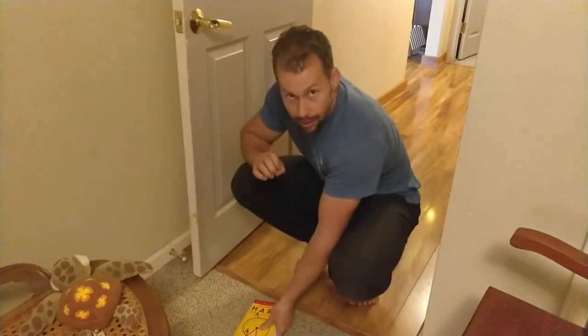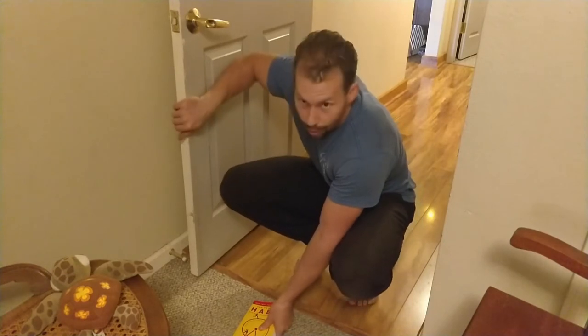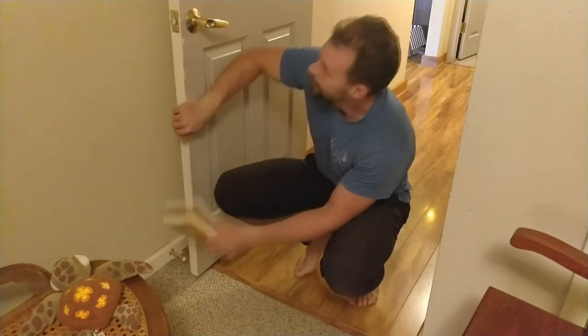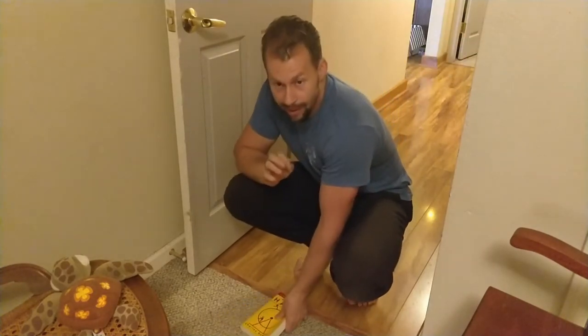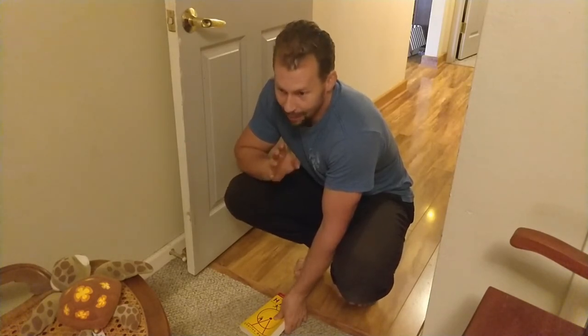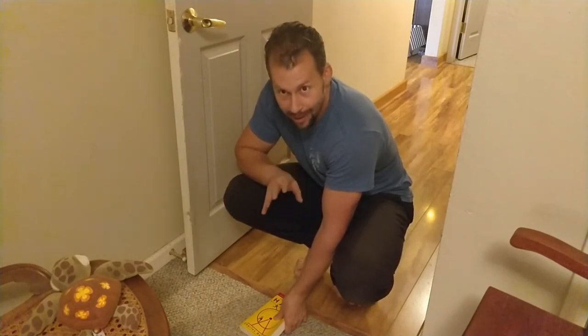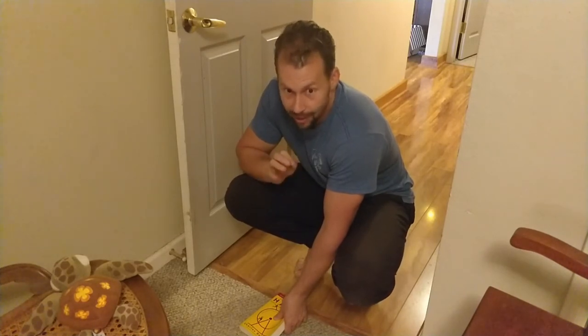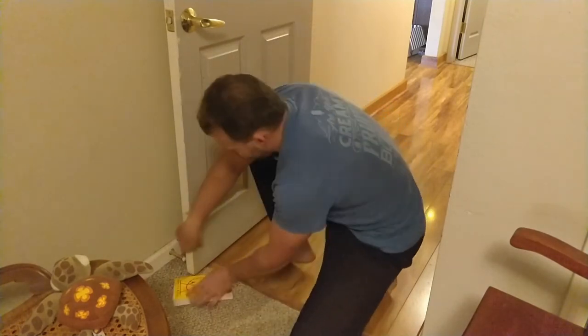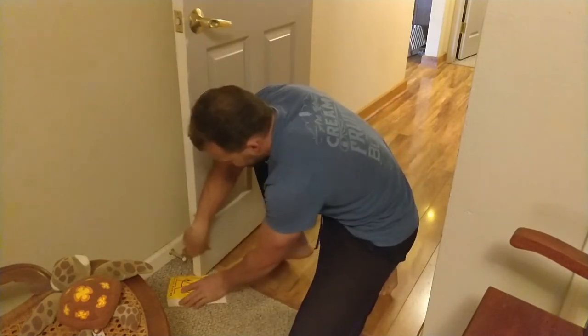Another easy way to build pulling strength is to use your door as a pull-up bar, but you have to secure the side of it, otherwise it could break off the hinges. Be smart about this — if you don't trust your door, don't do it. This is an alternative method; if you have other options, I highly recommend using those instead.